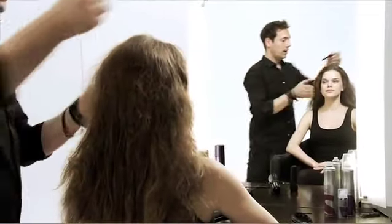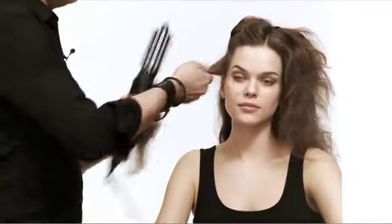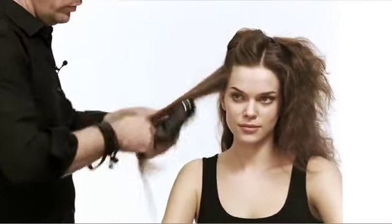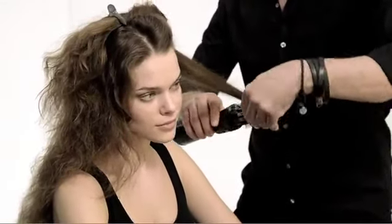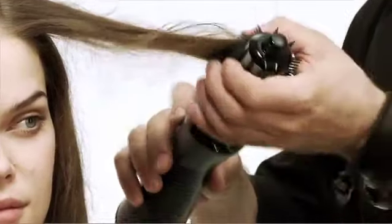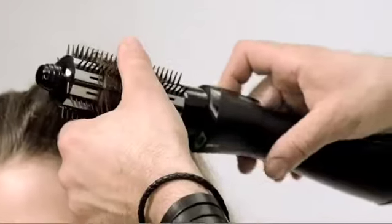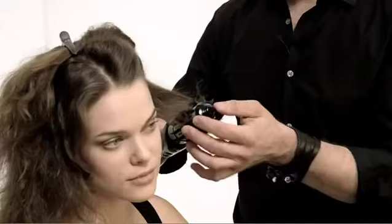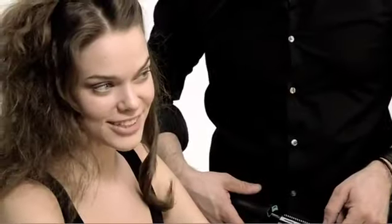Start by separating the hair into a smaller section, then begin rolling it in right at the ends. Brush it through, feed all the hair in, and then roll it upwards. Let it cool down for about five seconds — that should be enough. Then gently unroll it and you get a nice little curl.